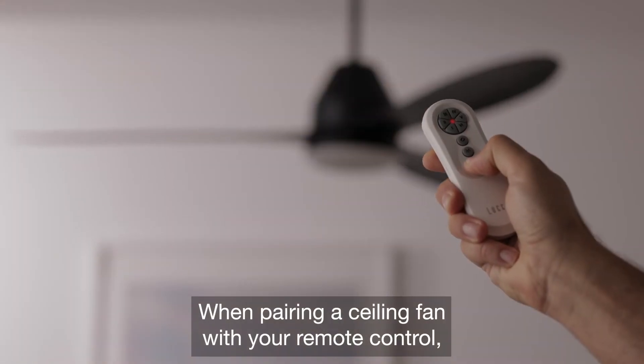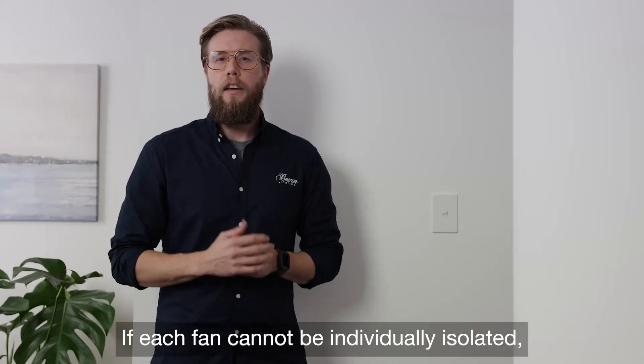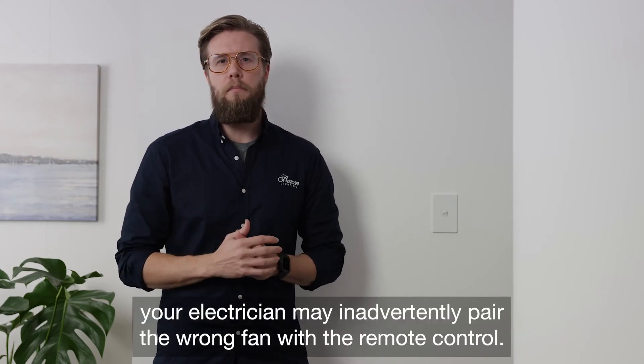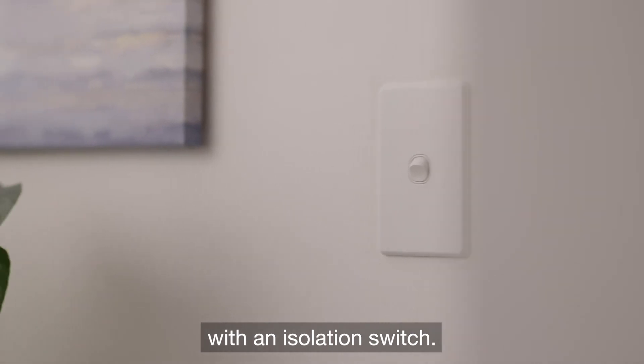When pairing your ceiling fan with your remote control, you must be able to turn the power on and off for each individual fan. If each fan cannot be individually isolated, your electrician may inadvertently pair the wrong fan with the remote control. Therefore, it's important to ensure that every fan in the home is connected with an isolation switch.